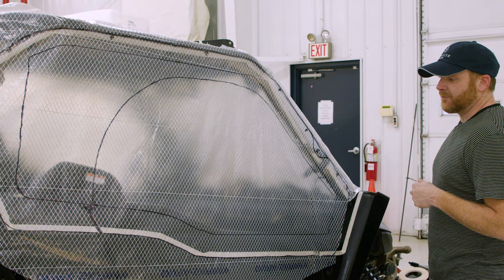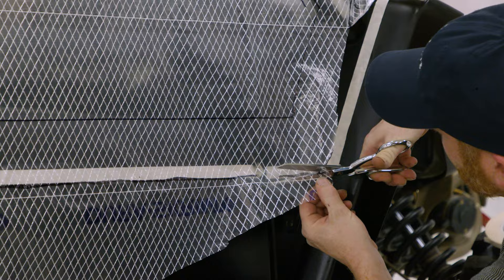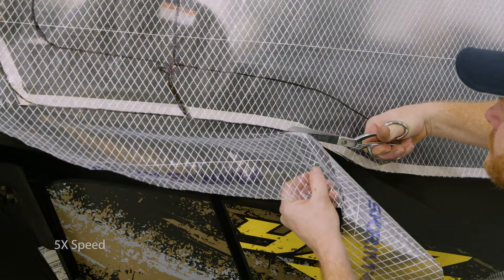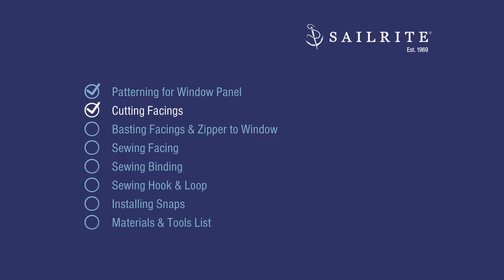Now I'm actually just going to cut out everywhere where I've marked — this also gives you a good idea of where everything's going to land. You can make sure you're correct behind it because sometimes it's hard to see behind the patterning material. Kenny will cut all the way around the perimeter of our pattern, and then our pattern will be complete. In this next chapter, we'll be cutting out the facing.